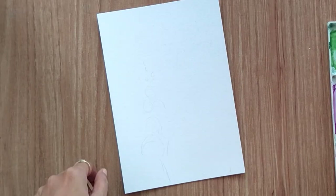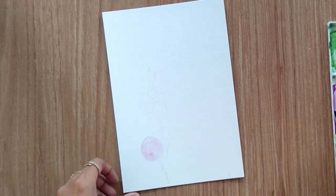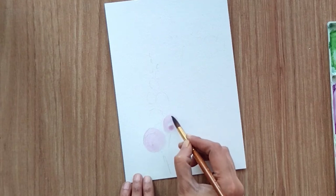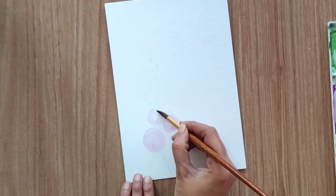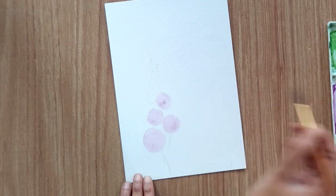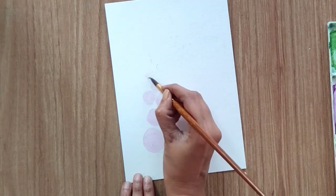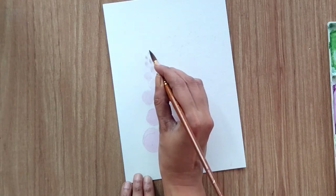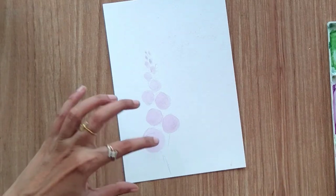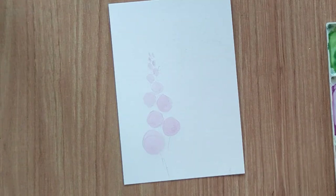That's it for now, let's start painting. I'm using a very light shade of purple color and filling all the circles. You can use any light shade — for example, if you want a yellow flower, start with a light yellow then incorporate red and orange. So these are my flowers; now I'm going to attach all these with stems and leaves.